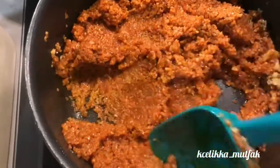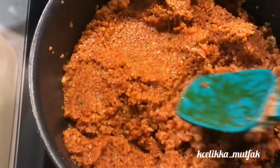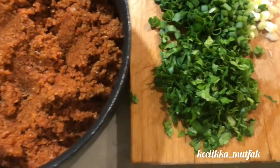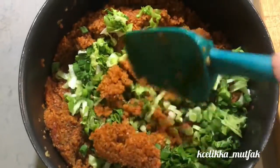When it cools down, add the fresh herbs: spring onion, parsley, and fresh mint. Add a bunch of parsley, spring onion, and mint salt, and give it a good stir. You can also add fresh mint if you want.